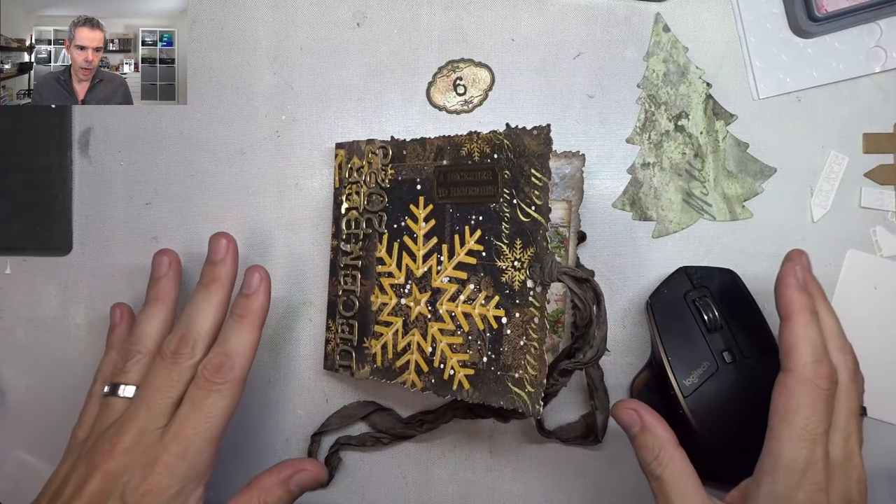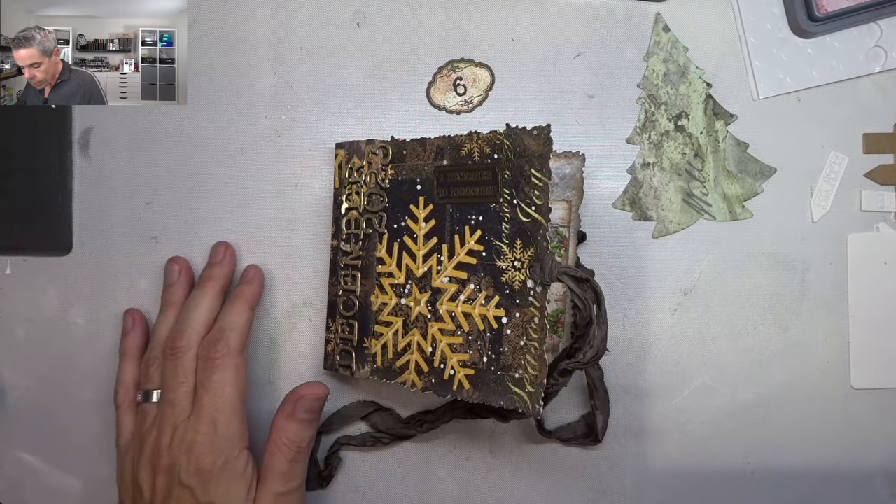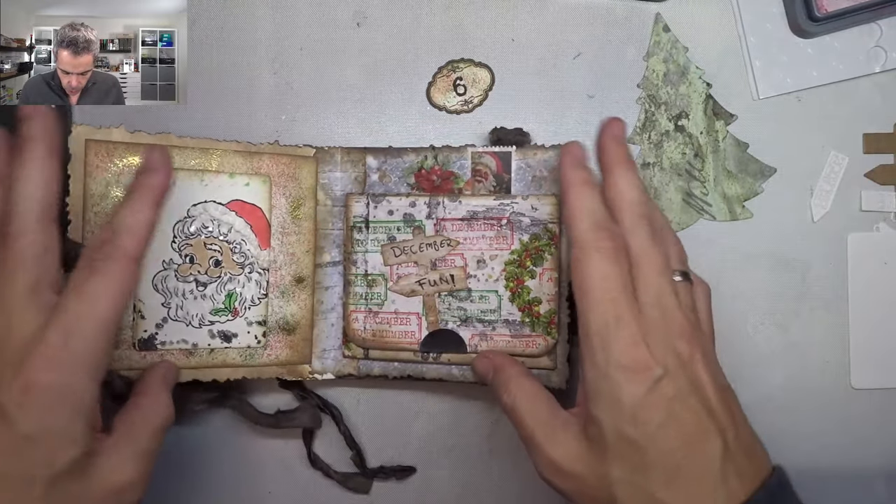Hello my fellow crafters, welcome back to my channel. My name is David and today I'm going to be working in my Christmas journal — or December journal I should say — 'A December to Remember.' It's going to be prompt six already. Don't mind the hair, haircut tomorrow. Join me live tomorrow at my YouTube channel at eight o'clock European Central Time, 12 Mountain Time in the US. But okay, back to this one now — let's switch the cameras around.